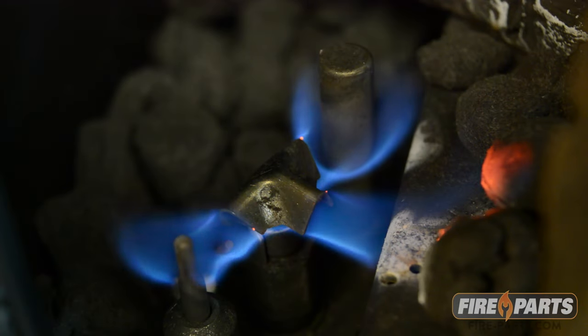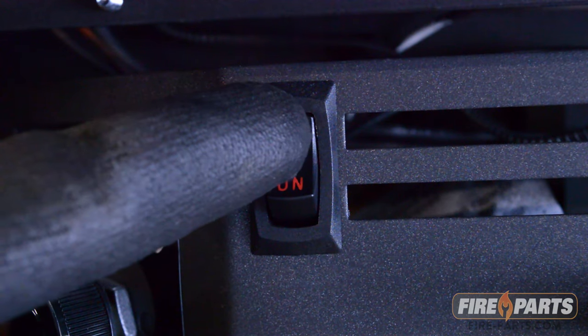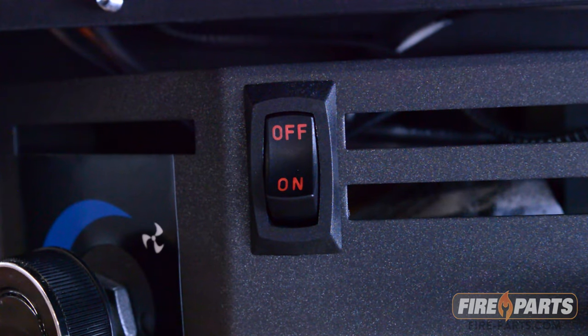Have the pilot on for about two minutes to warm up the thermopile. Make sure the unit on-off switch, wall switch, wall thermostat, or remote is in the off position.